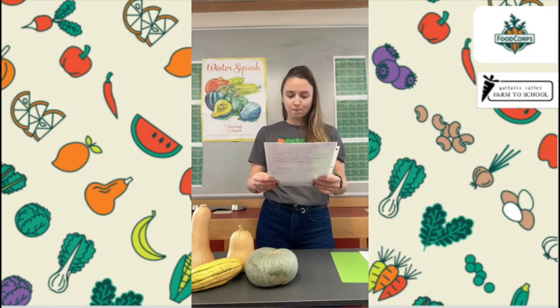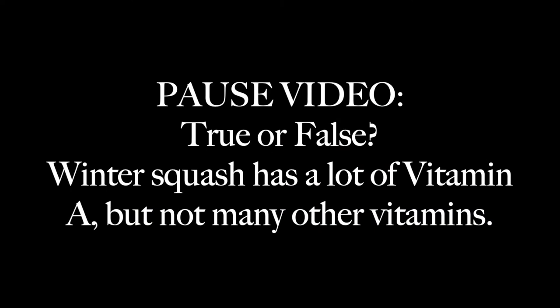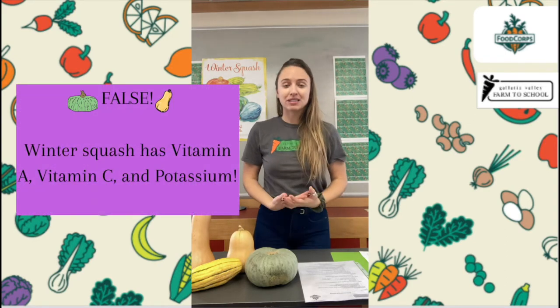Next true or false statement: Squash has lots of vitamin A, but not very many other vitamins. If you answered false to that one, you are correct. Squash does have a lot of vitamin A, like we said, for our eyes and our skin, but squash also has vitamin C.